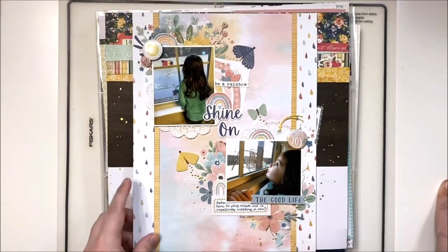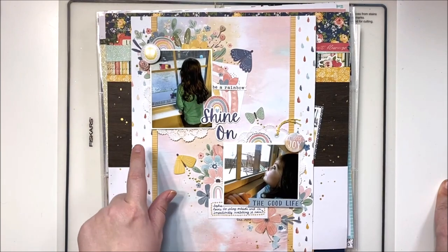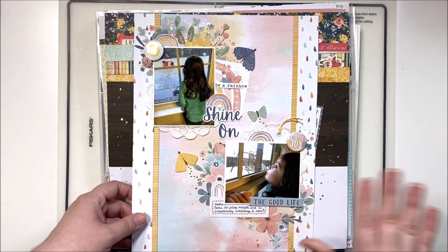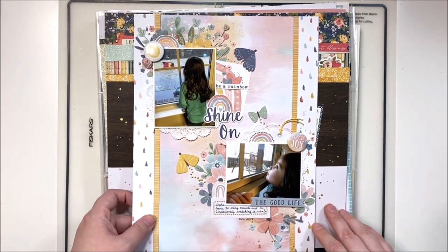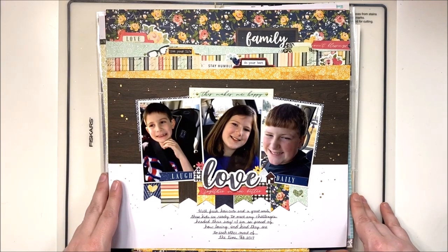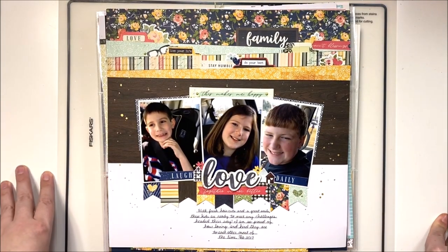There is a video for this one as well. I love that rainbow — well, it's rainbow-themed but actually the raindrop paper was perfect for these photos of my daughter watching the rain.